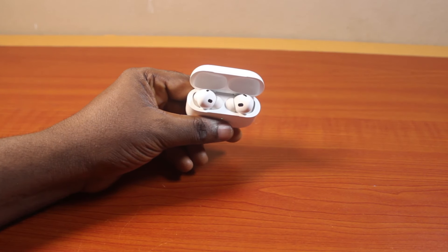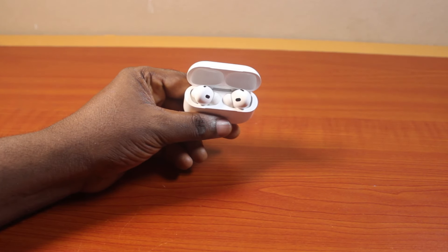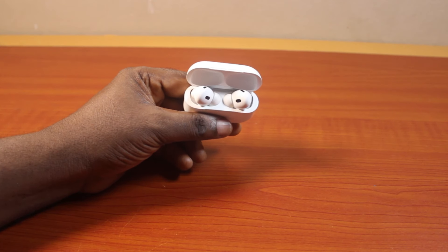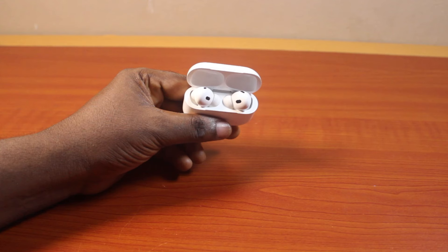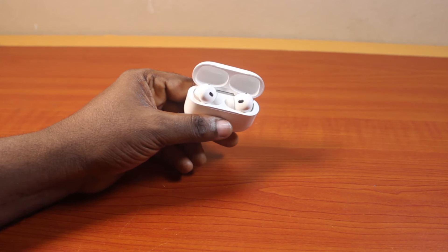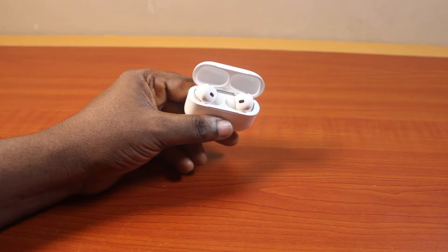In this video, I will detail about AirPod Pro 2 serial number check fake online. So you want to check whether your AirPod Pro 2 is fake or not online. So this video is going to work you through. You need your AirPod Pro 2 serial number to check whether the AirPod Pro is fake or not.